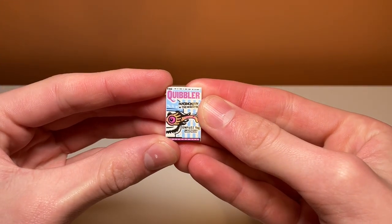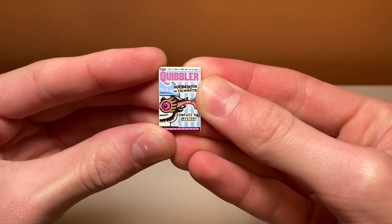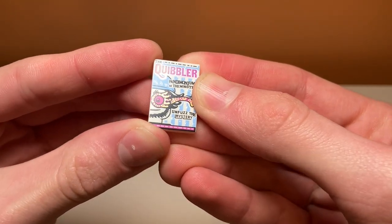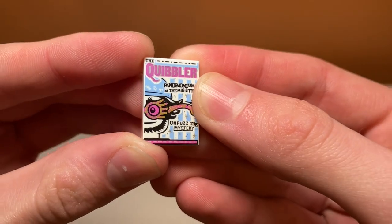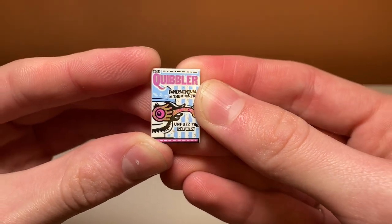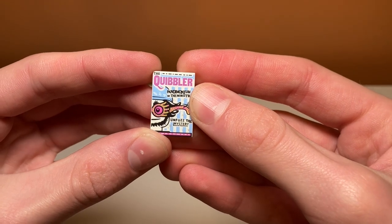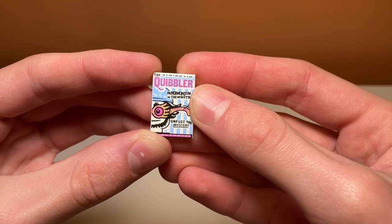The set does include one printed piece and this is the Quibbler magazine, which is really accurate to what we see in the film and I think it looks really cool. I'm so glad it is not a sticker — it's super detailed, like there are sparkles on it and everything. It also has some spectacles on the front. It is a really nice printed piece for such a small set; I'm really surprised they put this in there.